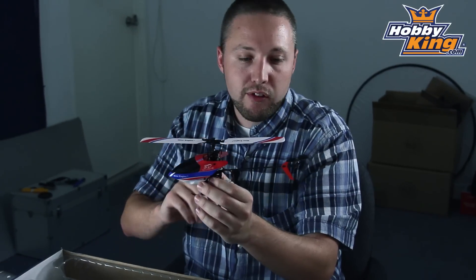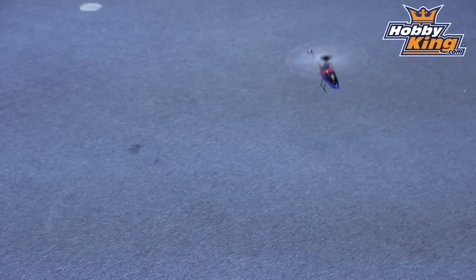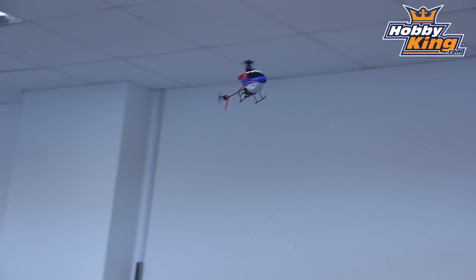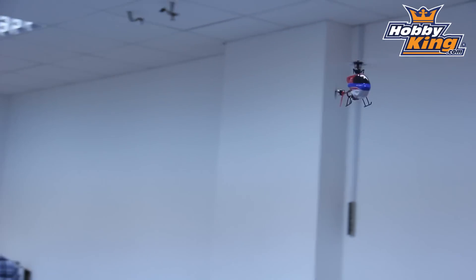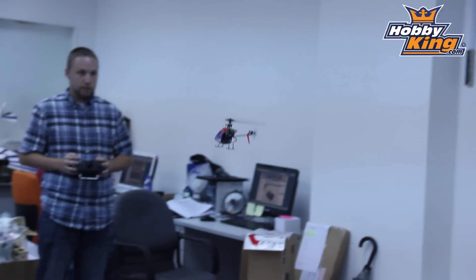Very impressed with this product so far. I've had two flights on it, and we flew it here inside the office, which is a little small for a 3D capable heli, but lots of fun. It flew very well — quite stable for a collective pitch helicopter, and I had a lot of fun with it.